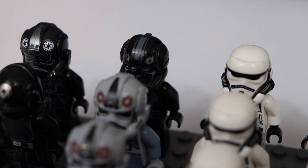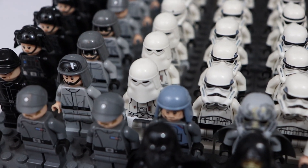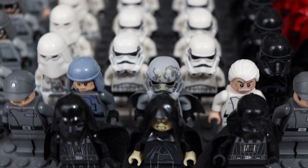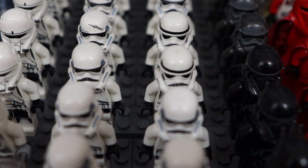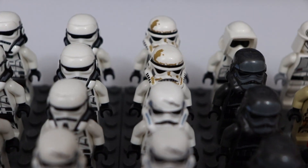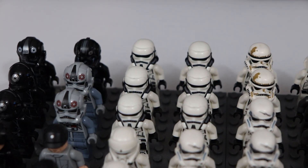The older TIE fighter pilot helmet has a gap where the head is part of the helmet as well. Moving on to the main bulk of the army — the main troopers used in any imperial army — we have three snowtroopers, three hover tank pilots from Rogue One, and then a whole line of stormtroopers. We have one of the newer versions of plain regular stormtroopers, two older stormtroopers, four battle-scarred stormtroopers, and two sandy or dirty stormtroopers of the older version in the back.